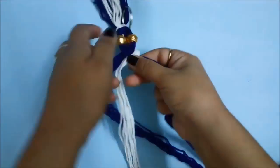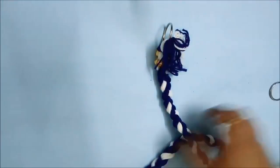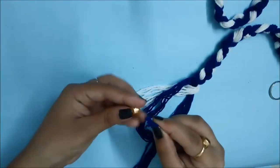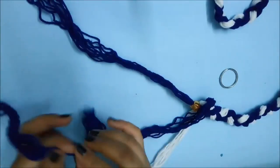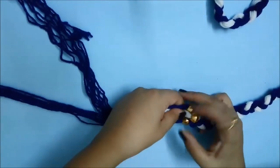Once that is done, you have to make a 3-strand braid, which is very simple. You have to bring the right strand into the middle, then the left strand into the middle, and continue until you reach the very end. As you can see, I have braided it continuously until the end, and I will insert the gold bead and all 3 strands so that it remains separated and gives a very nice look.